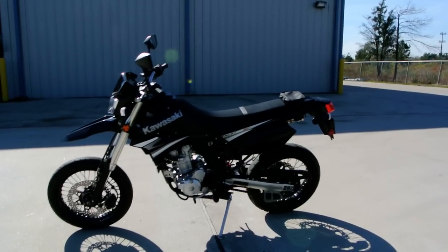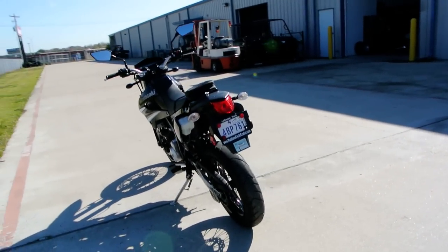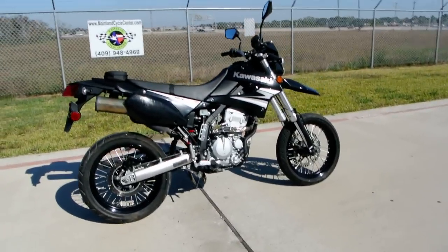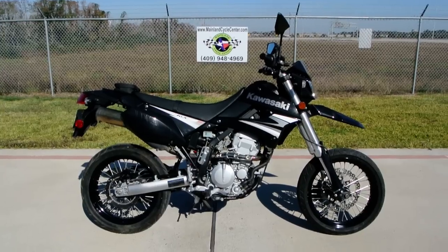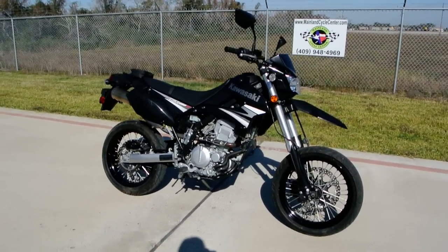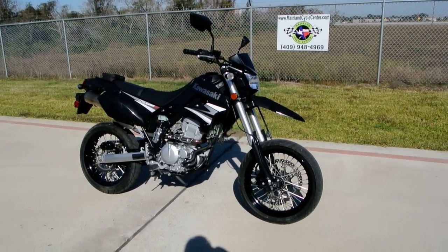This is a dual purpose bike — it's street legal, but it also has ground clearance so it'll handle a little bit of a trail. This is a Supermoto style bike so it has the 17 inch rims with radial tires, and it's designed mostly for street use. Supermotos were really popular here in the past few years — really a neat look and really fun bikes to ride. I rode one for a little while on the street and enjoyed it quite a bit.